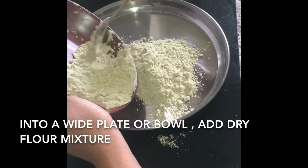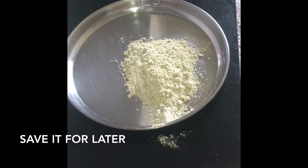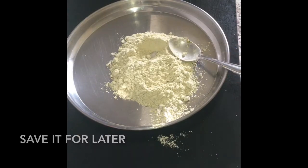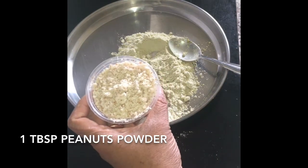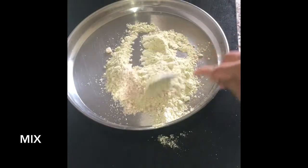Here I have the rest of the flour. I am just dividing it into half. To this I am adding peanut powder — I have just ground the peanuts and then I am adding that. Mix it nicely.